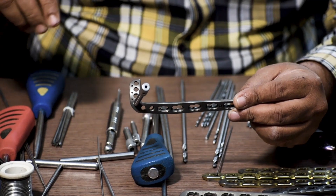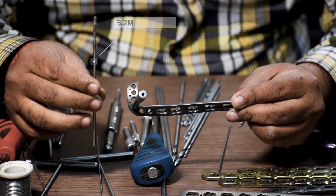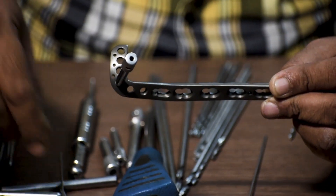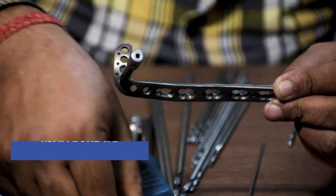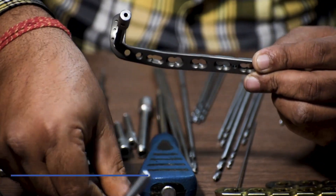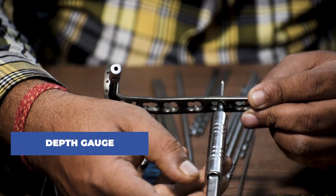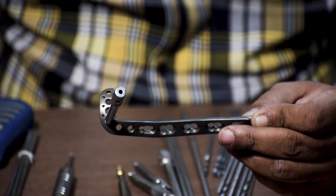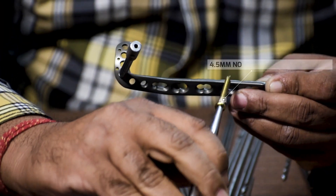First we will be fixing the shaft region of the plate with the bone. To place a non-locking screw in the shaft region, we will use a 3.2 mm drill bit and drill through the non-locking hole. After this we will use a 4.5 mm bone tap to create a smoother entry for the screw. Then we use a depth gauge to measure the length of the screw needed — we are taking 30 mm in consideration. With the help of a 4.5 mm screwdriver, we fix a 4.5 mm non-locking cortical screw in this region.